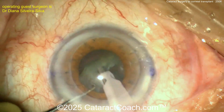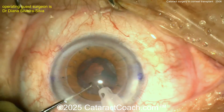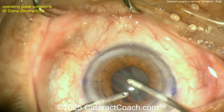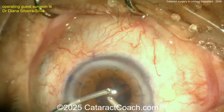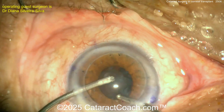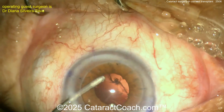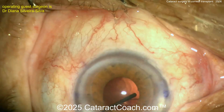Finishing up this case, getting the nucleus out of the bag nice and easy. The last thing you want is a broken capsule, so be very cautious and extra careful. Now some cortex removal — a little more viscoelastic. Here's a bimanual IA — I like that technique. With the pupil coming down a little bit, make sure there's no residual lens cortex left in the capsule bag. My favorite check is after the IOL is in the bag and the eye is full of viscoelastic — use your chopper to lift the iris 360 degrees and confirm everything looks clean.